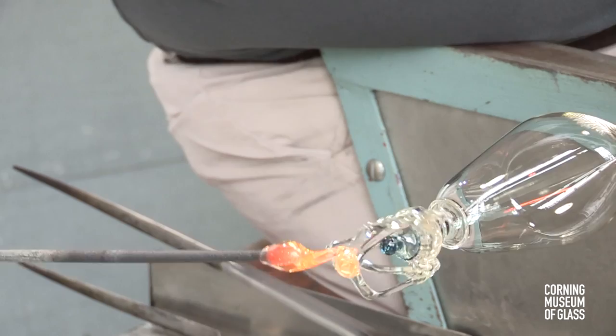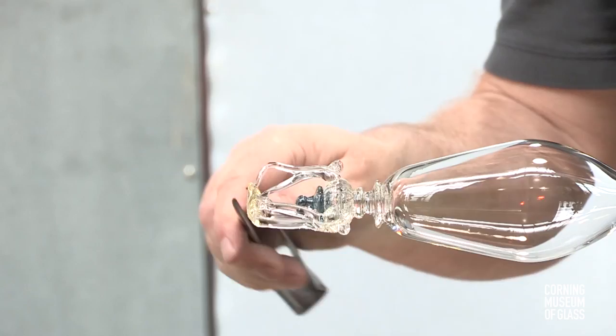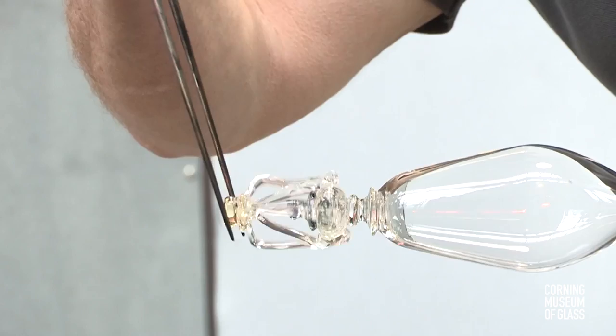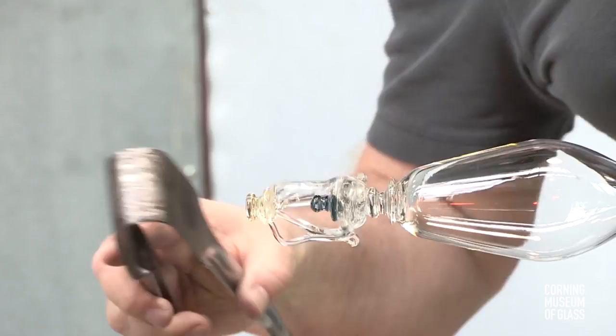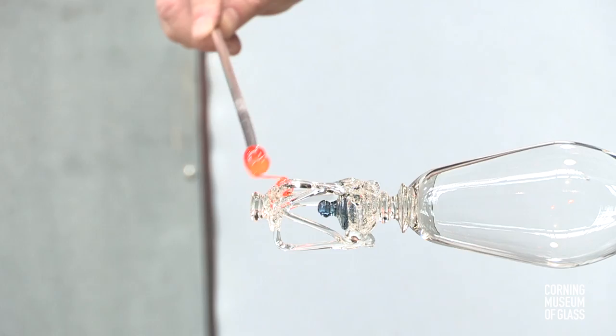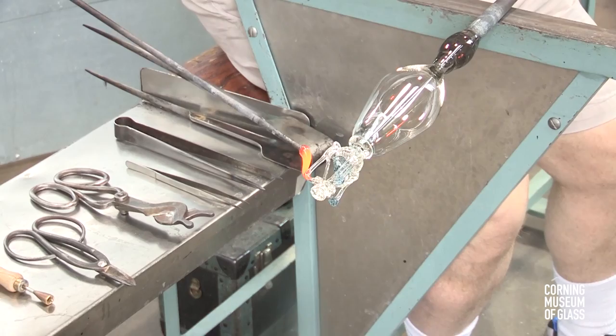Decorative twists are made. Another bit of glass is added — it's on this that another hollow knop will be attached. Next, the six tiny raspberry prunts are made. A teeny bit of glass is added, cast free of the gathering iron, and a small tool is used to impress the soft glass to create the raspberry pattern. This is done six times.